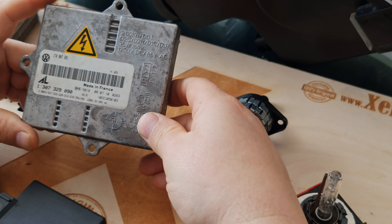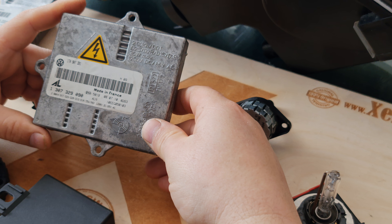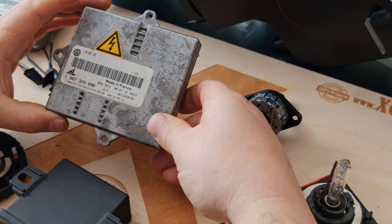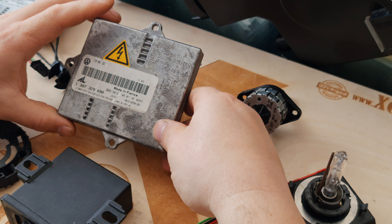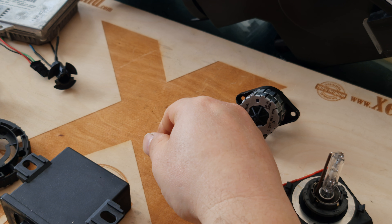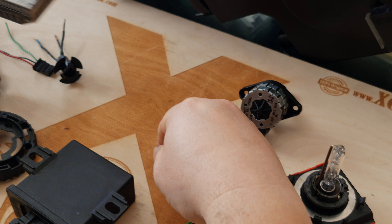These two numbers should correspond with your replacement ballast. Otherwise you will have automatic leveling problems and you will have an error on your dashboard.